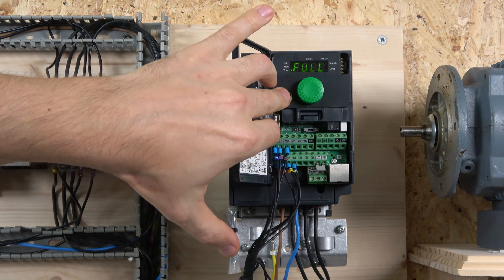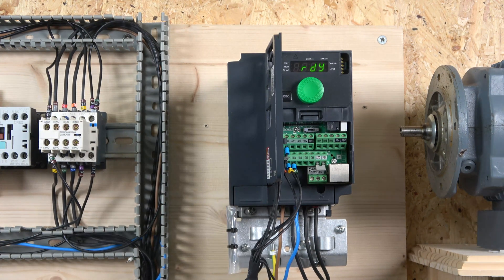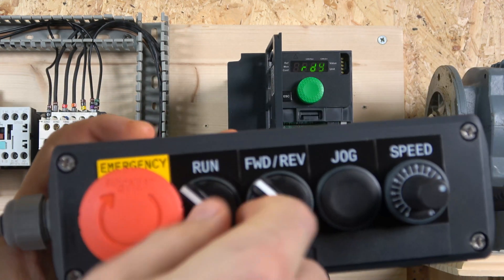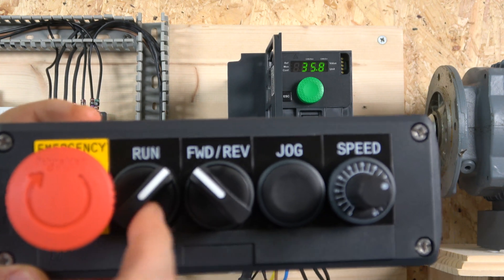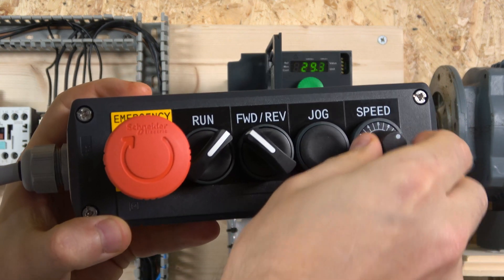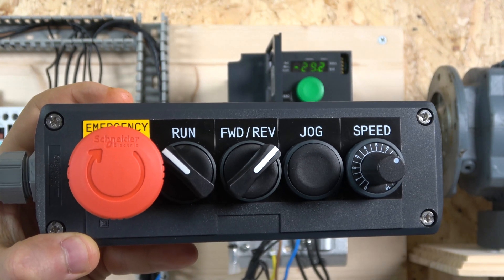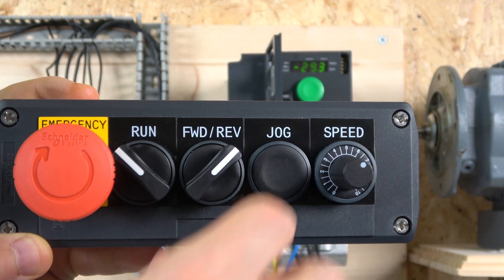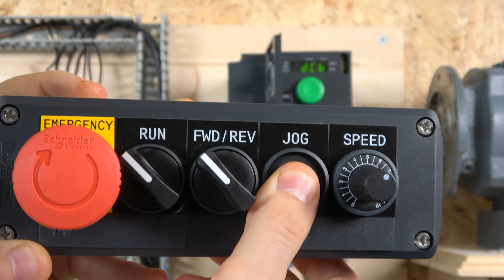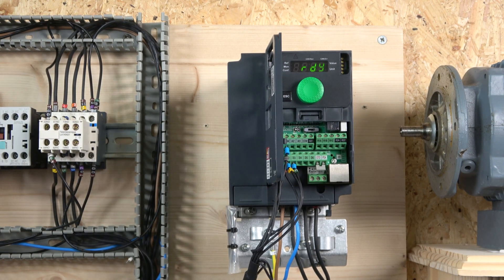Unfortunately I could not find wiring diagrams in any of the manuals, so common sense has to prevail. As you can see in the demo, we put it in run mode going forward and the potentiometer response is excellent. If you try to activate reverse while forward is running, it won't work — it requires you to turn one off first. Once forward is off, reverse engages. Pressing the jog button while forward is active jogs at 10Hz — that's how the jog button works.